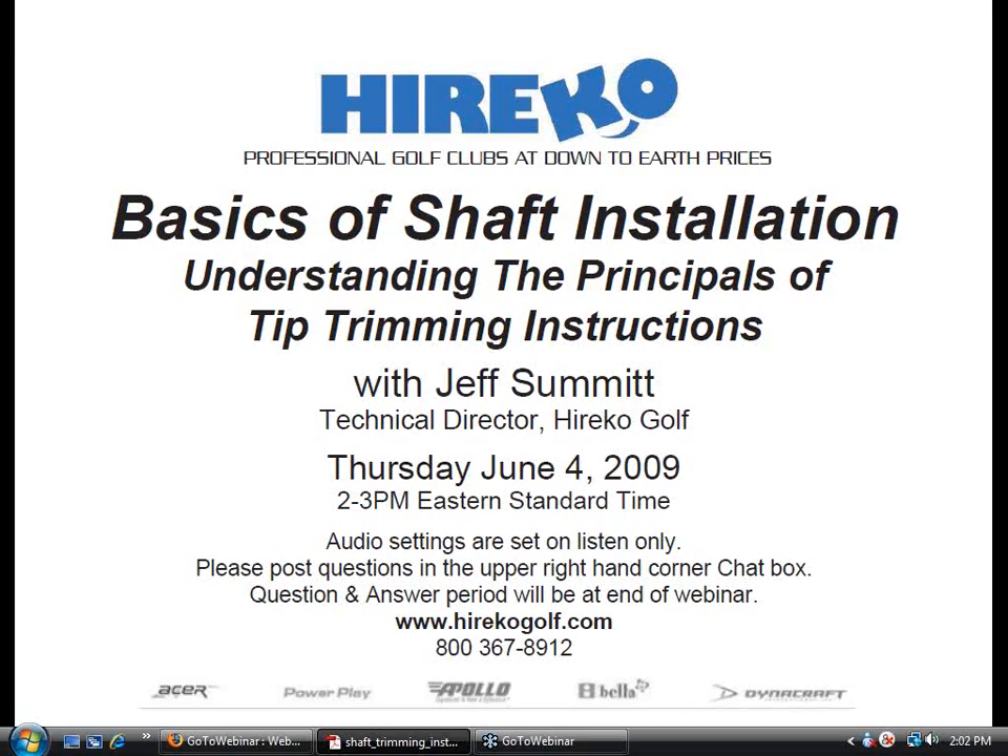Let me get a few housekeeping items out of the way first. Number one, the audio settings for today's webinar is on listen only, so do not worry about coughing or phones ringing in the background because no one can hear it. If you look at your GoToWebinar dashboard located in the upper right-hand corner of your screen, you'll see the words chat and question. If you expand this box, you'll see an empty space for you to type any questions or problems you may have throughout the webinar. Because we have limited time, we are saving the question and answer period for the end when Jeff has completed his talk.